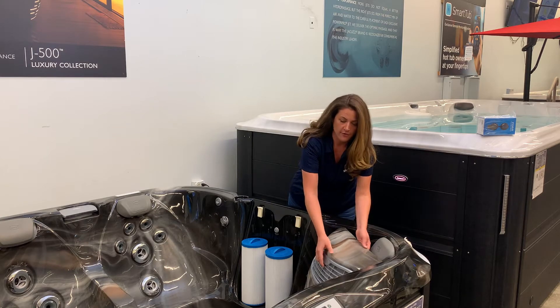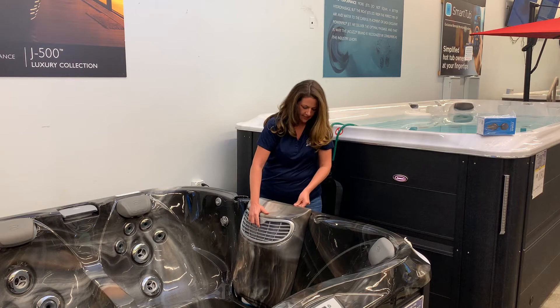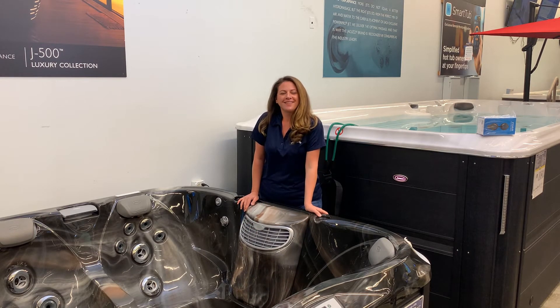Then you can put the filter cover back on. Just put it towards the back — there are clips on the back — and slide it in. At that point, you can turn the breaker on and you're done. Thanks for watching.